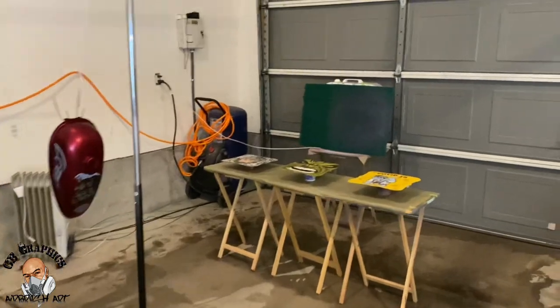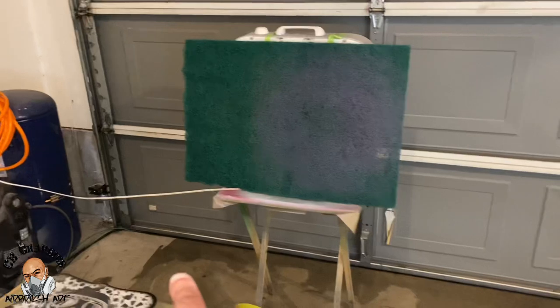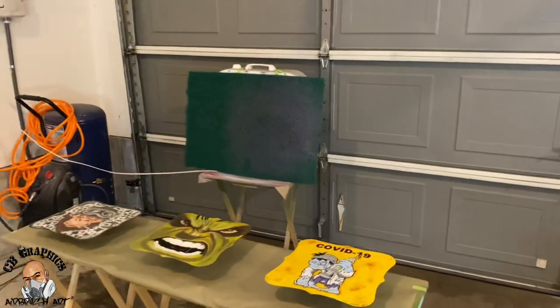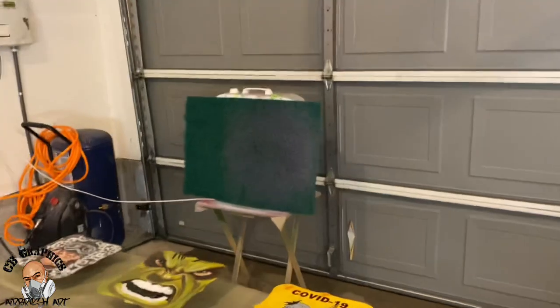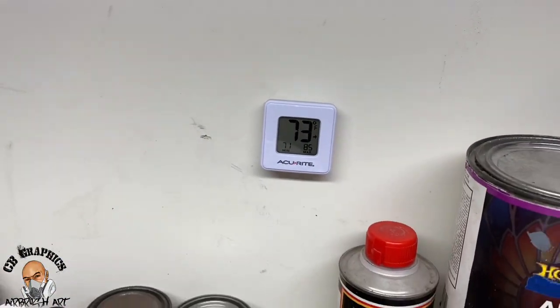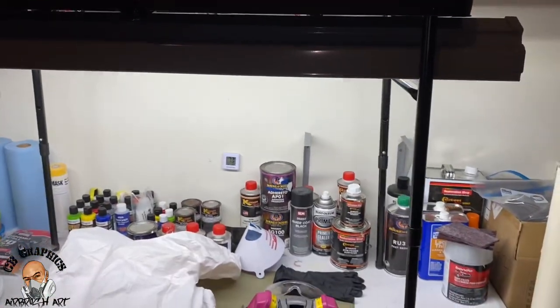I get my fan set up with my filter. Usually I put three or four fans, but on this one it's gonna be a quick spray and it's real windy out, so I'm just gonna go with one fan. I always keep a thermometer in the garage — it's 73 degrees. I take about two degrees off because of the light, so I'll say it's 70-71 degrees.